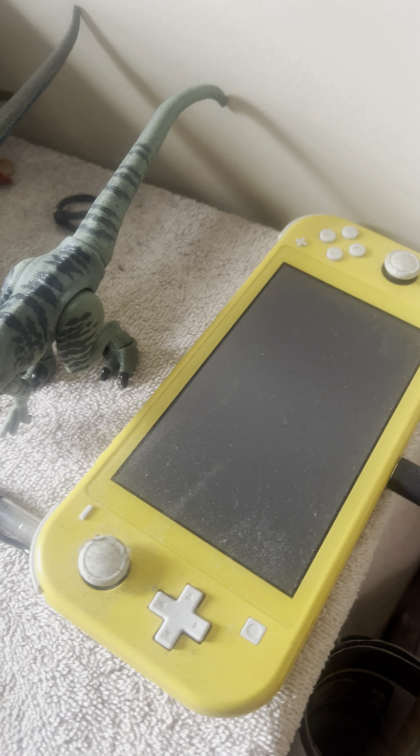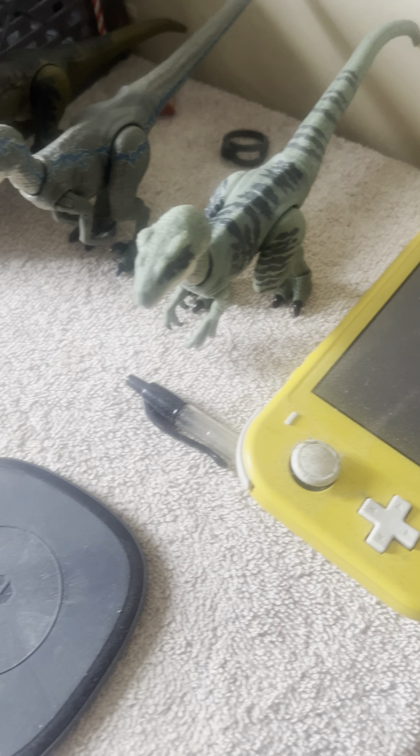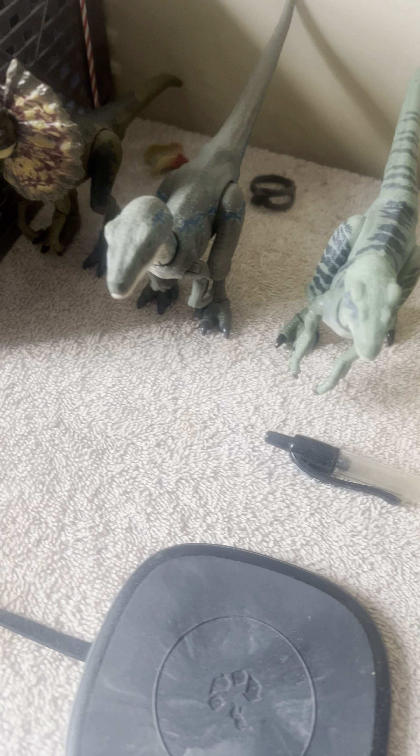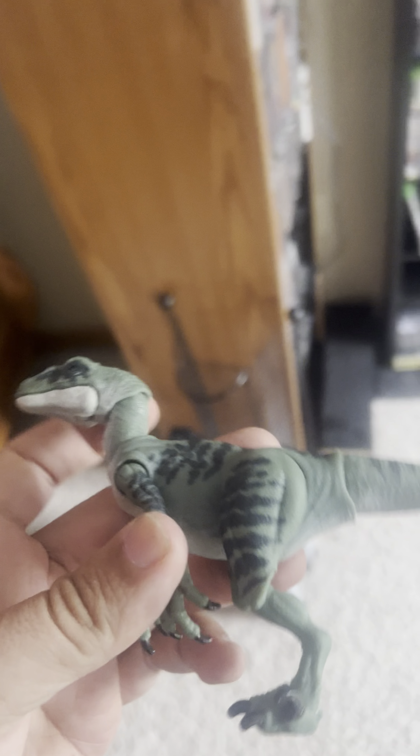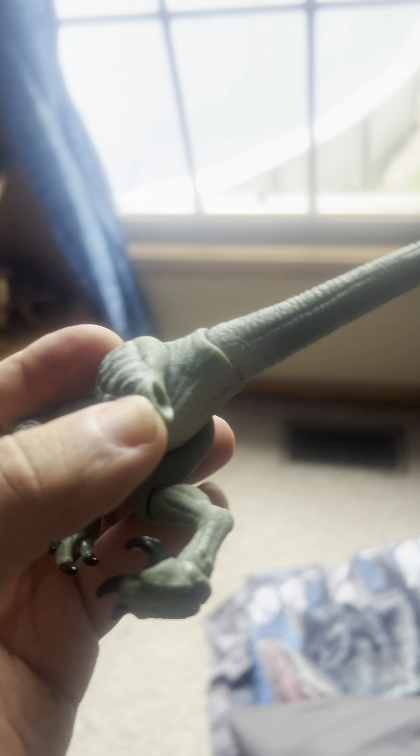But over here I have a fresh one that did not have problems with the leg. So there is the second one. I do plan on getting another one just so that I can have one in box, because I have the blue one in box. If I had known that this one was a dud, I would have probably left it in the box, but I thought I'd open it up — and I'm glad I did.